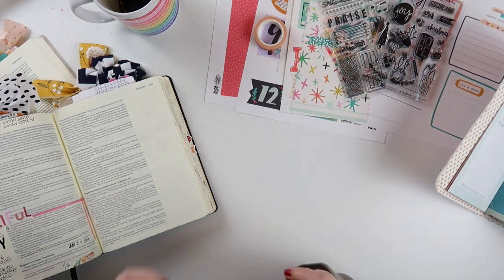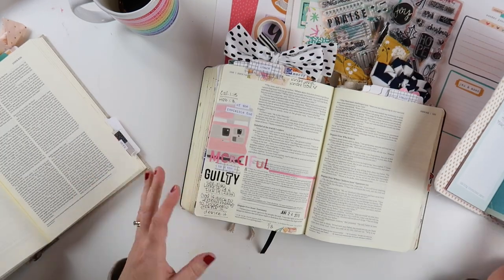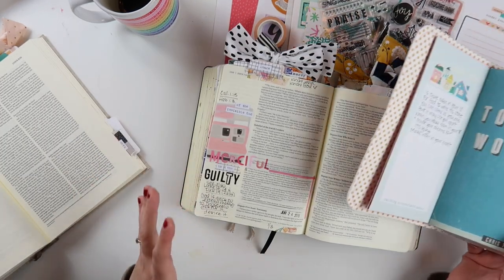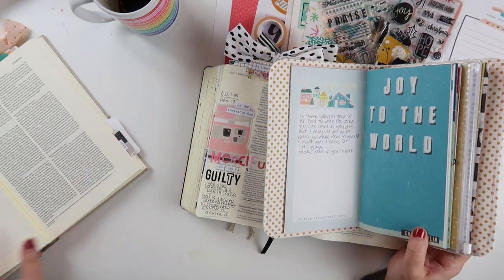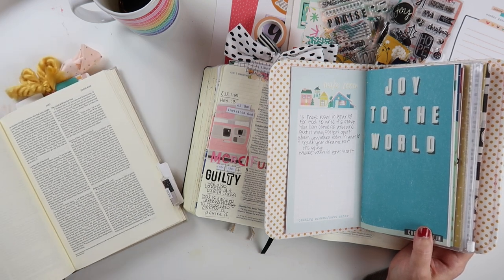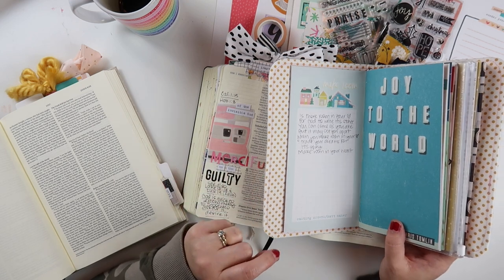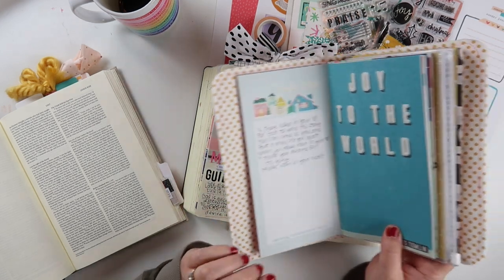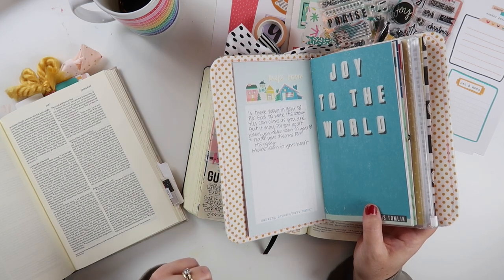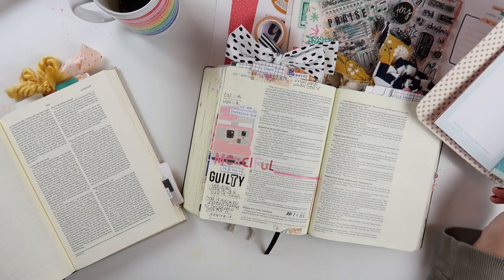I do want to mention that there is a really great reading plan on the YouVersion Bible app — it's a five-day reading plan with devotional material. I know, one more devotional type thing to add to your Advent schedule, but it's only five days and it's a pretty quick read and I really think it's worth the time. I'll leave a link down in the video description. I highly recommend it, so I hope you'll check it out.